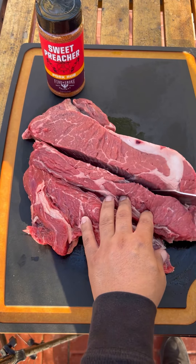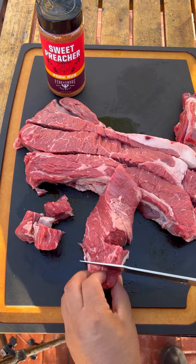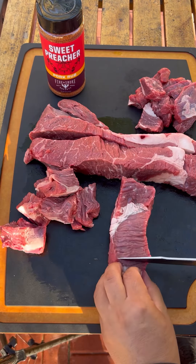Cube it up. This one weighs around three and a half, four pounds. About a half inch thick slices, just like so — little cubes.